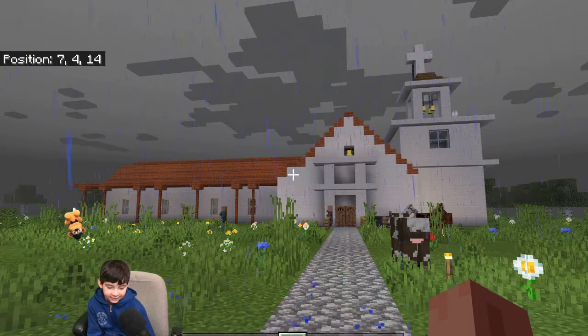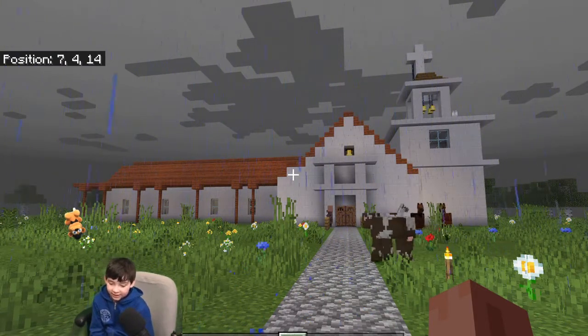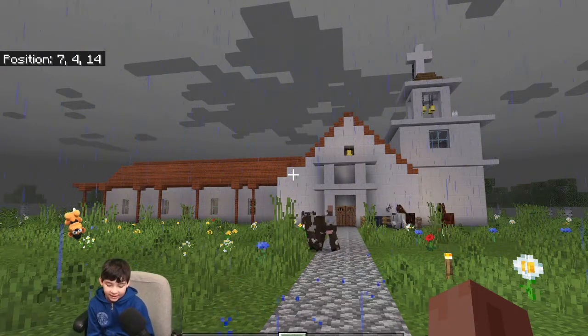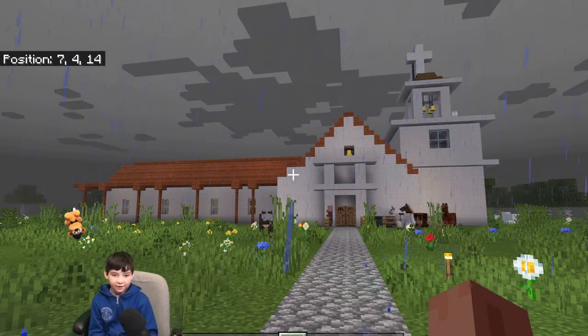In 1931, a concrete replica of the original chapel was constructed. In 1993, the cemetery was defined with a memorial and garden.